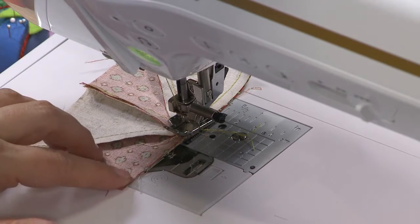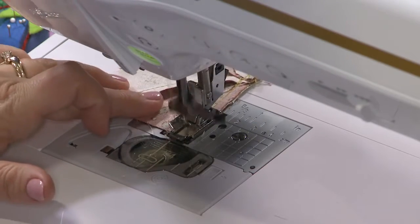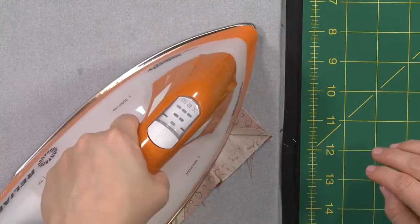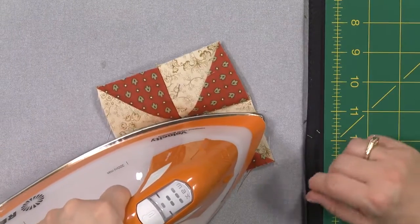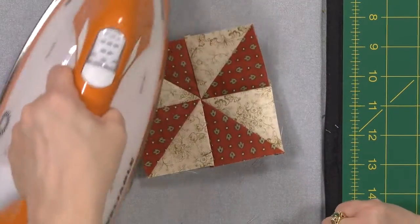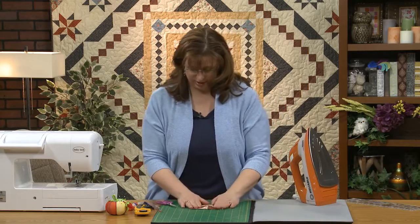If you go slow and adjust as you go, you'll get pretty good results. With all this stuff you're learning here, you're going to be awesome at stars by the time we're done. Very nice — let me press that. You really want to be careful pressing because it's starting to get bulky in that seam, so press it and get it to lay flat. I think that is pretty good.